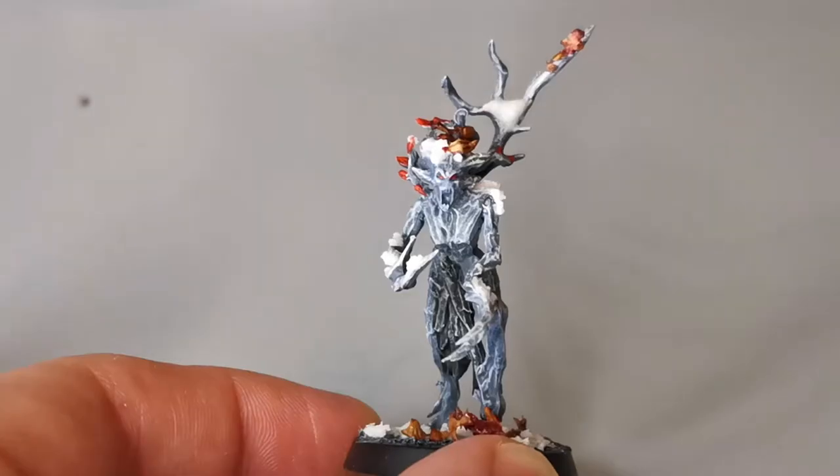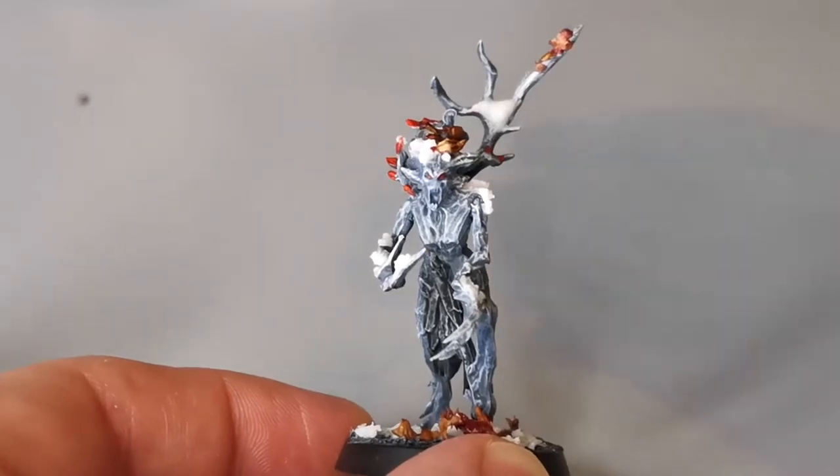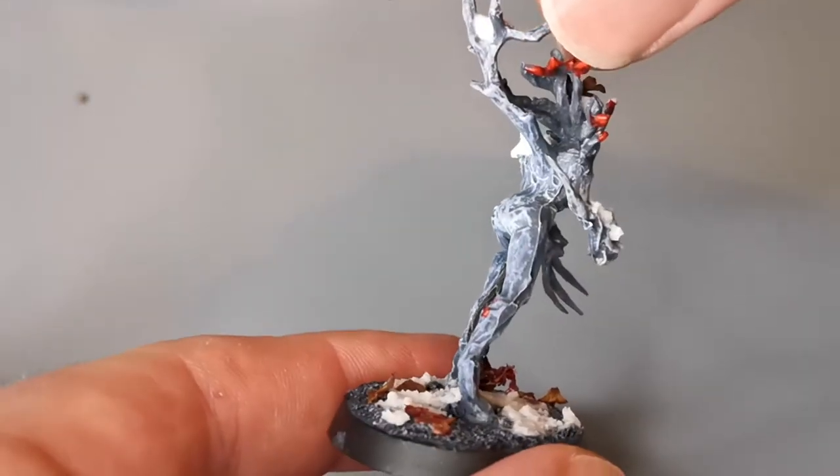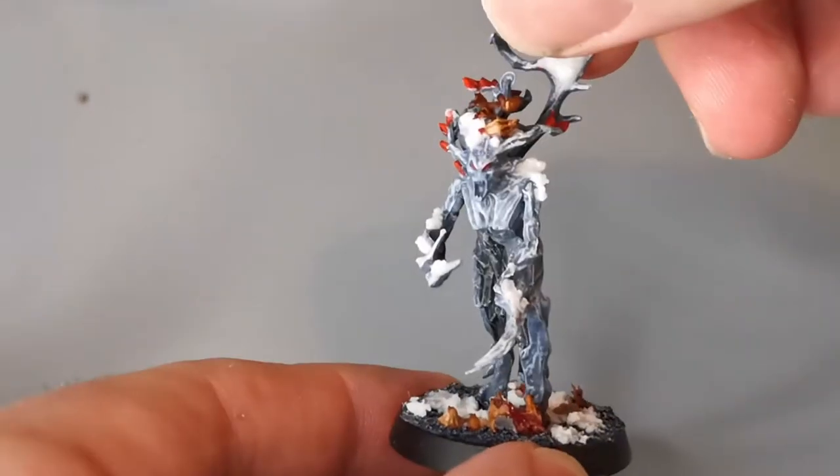Hi guys, welcome to this painting tutorial for Age of Sigmar Winter Sylvaneth. In this video I'm going to show you how you can achieve a very quick speed painting technique to create a dryad that looks sort of like this here. As you can see it's pretty striking and stands out on the battlefield well.